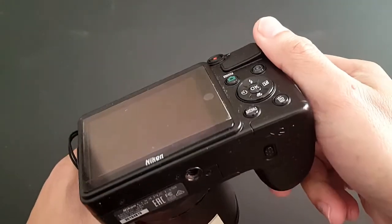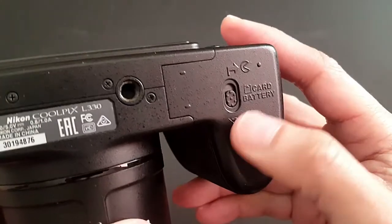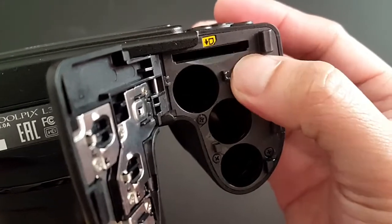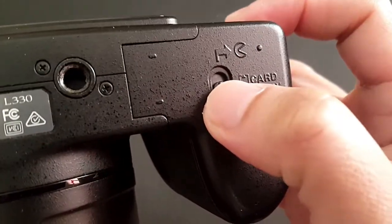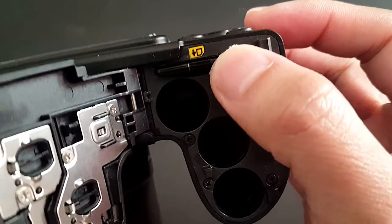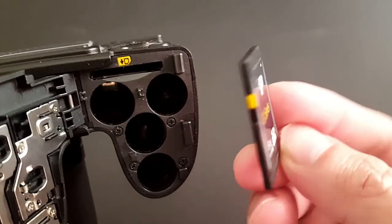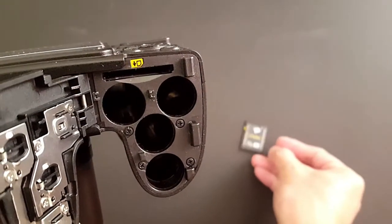To begin with, please make sure that your camera is turned off. Locate and open the card slot as shown on this video. Press down to eject the card. Fold and close the cover.